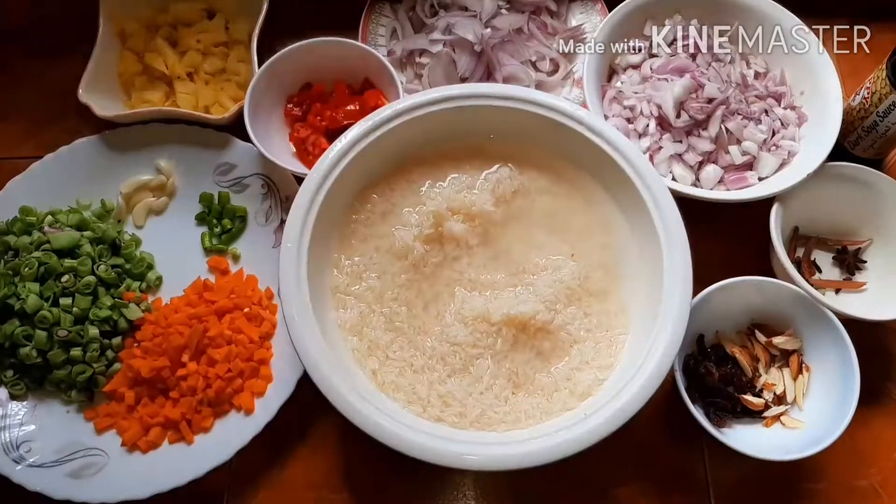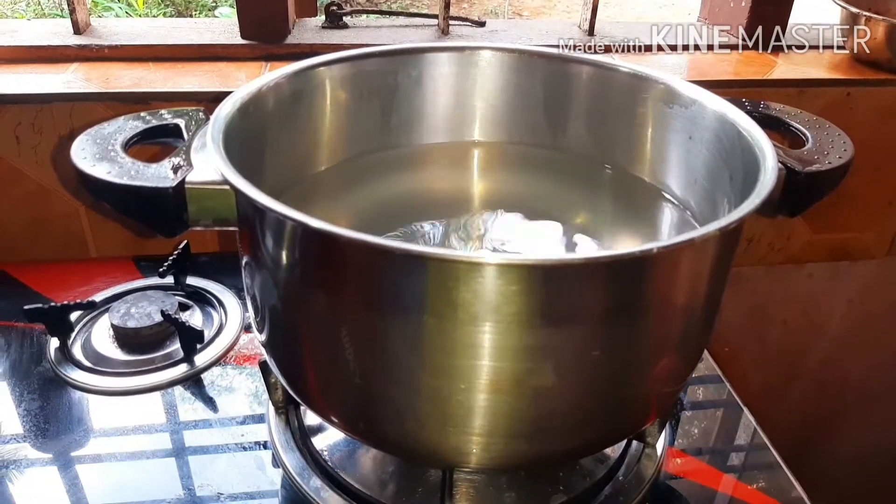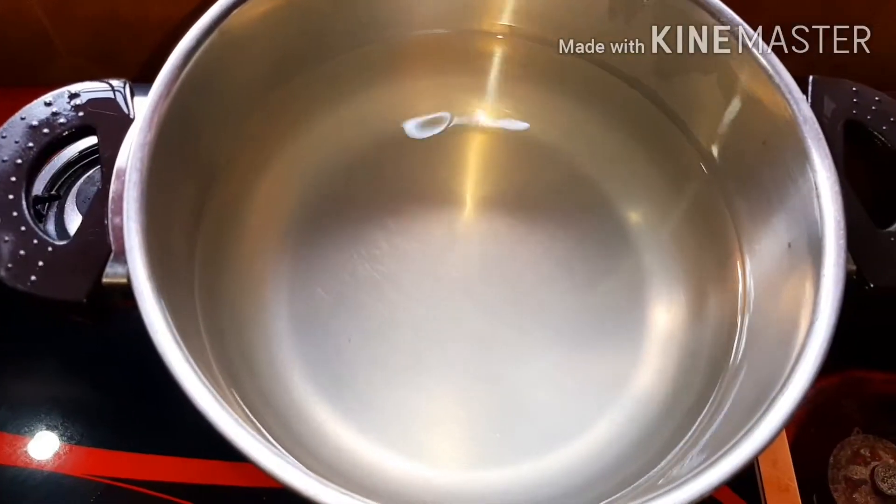Now we are going to wipe it. I pour the pot. I put a big pot in the oven.